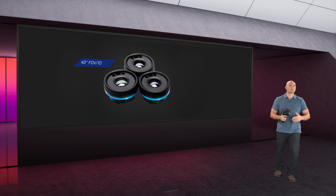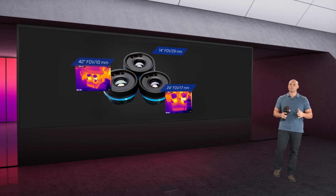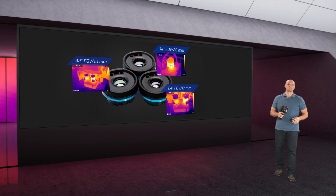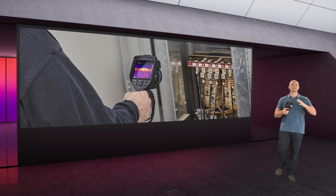So you can use the camera for wide-angle sweeps when looking for hot spots, change to a 24-degree lens for a more targeted view, or use the telephoto lens to get a closer look at distant subjects. This one will run you a little bit more, but those features are so worth it.